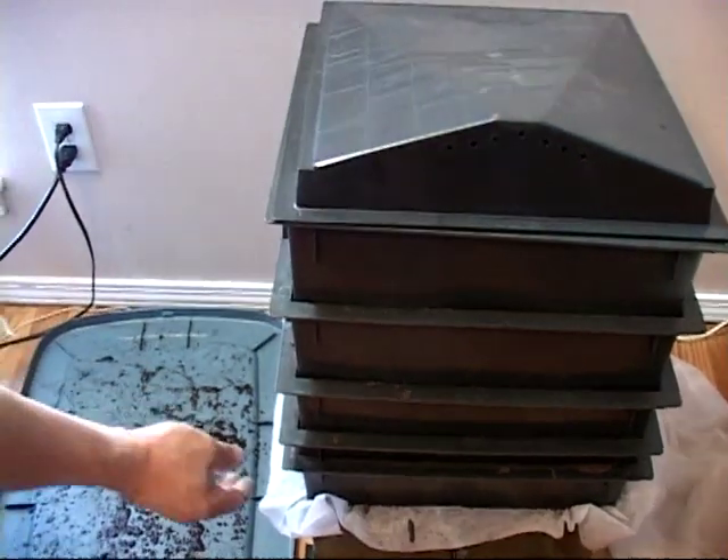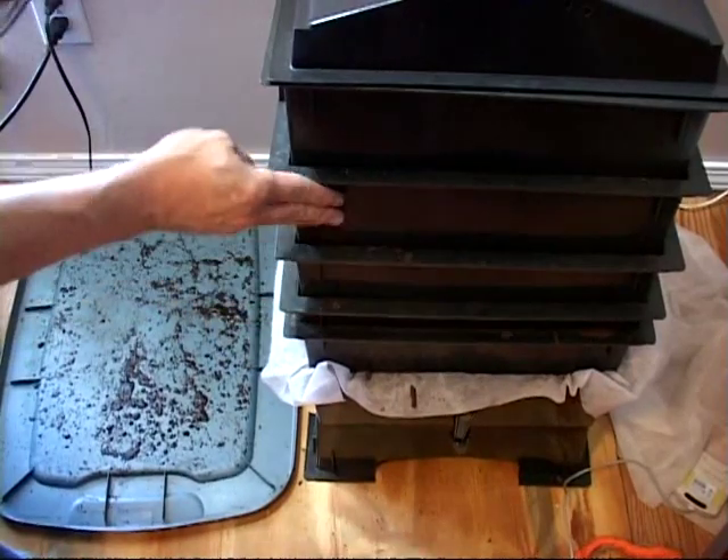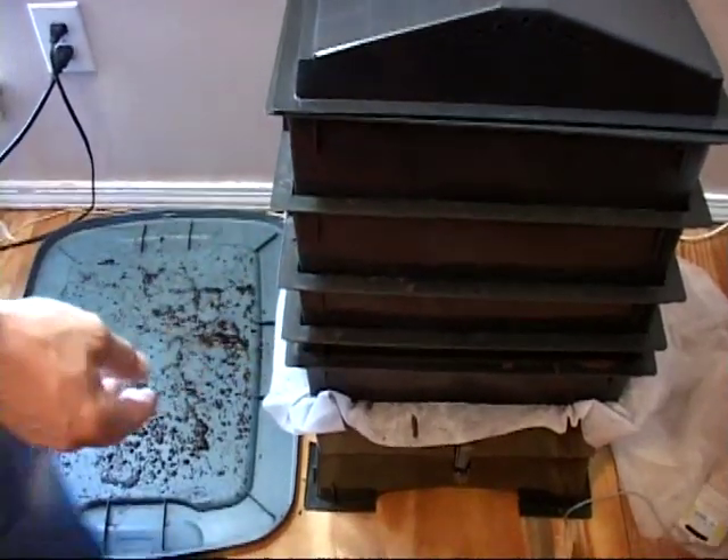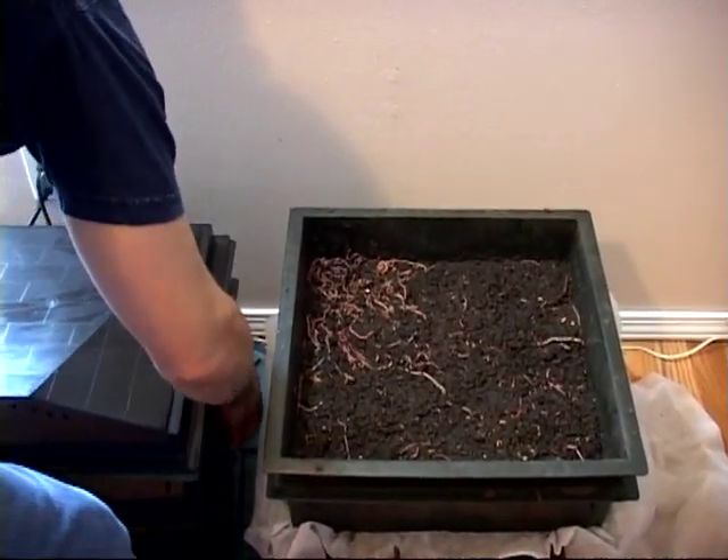I have one, two, three, four, five bins. I'm going to pull up the fourth bin down.